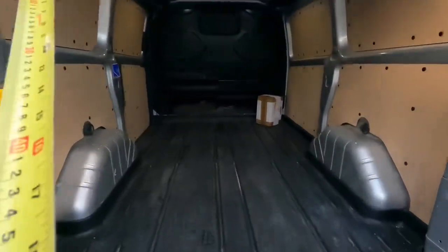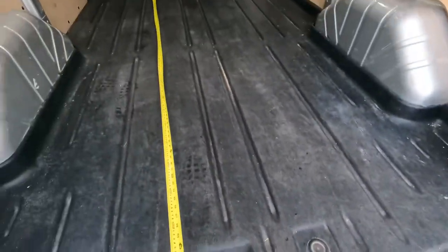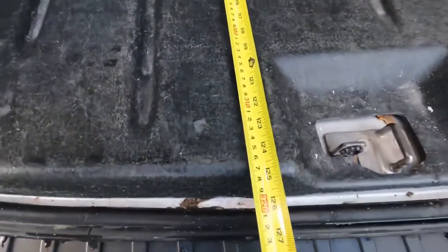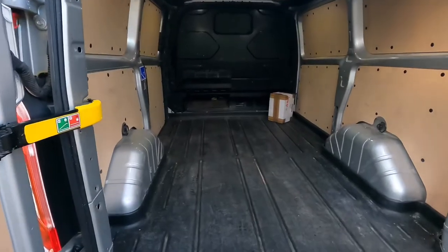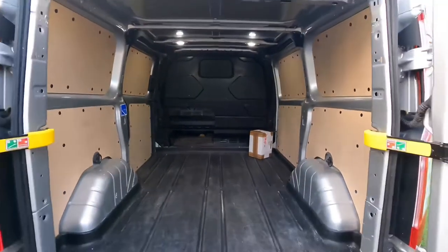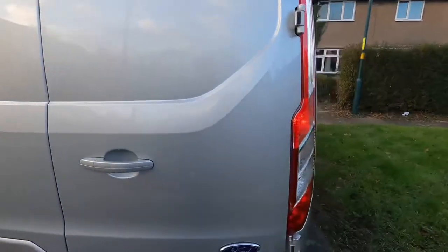You can also fit timber in — let's see how far this goes. If you've got skirting or pieces of timber, it measures about 3 metres 10cm, or 310cm. That little compartment comes in very handy for longer materials. And obviously you can get a roof rack to carry even more, longer materials.